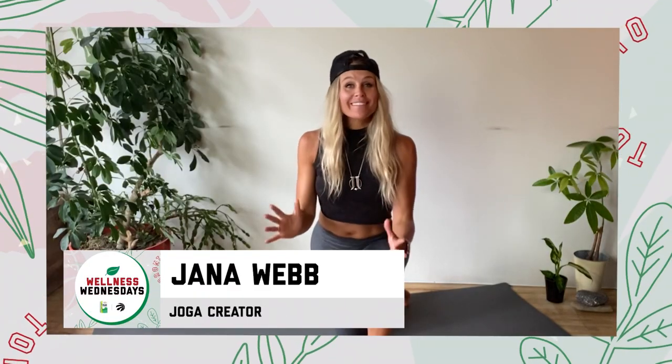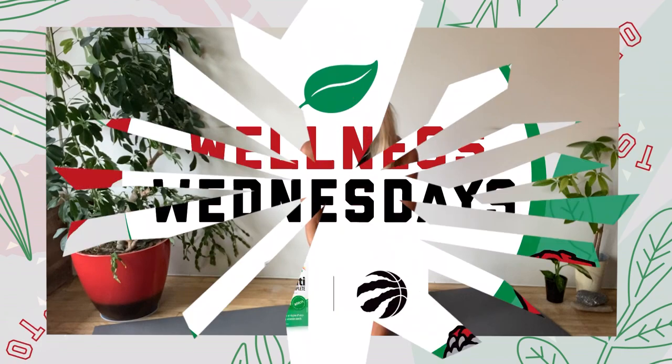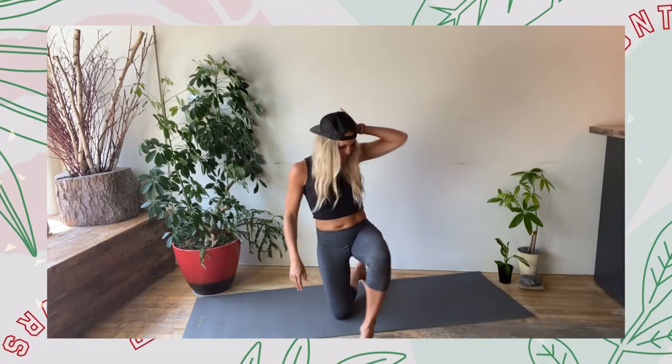Hi everyone. Welcome to Wellness Wednesdays brought to you by Jamison Vitamins. My name is Jana Webb and I'm going to take you through a Joga workout today. This is something the Raptors have used in the past to stay mobile, to stay strong, and of course stay mentally focused. Let's have some fun. Alright, let's get right into it.